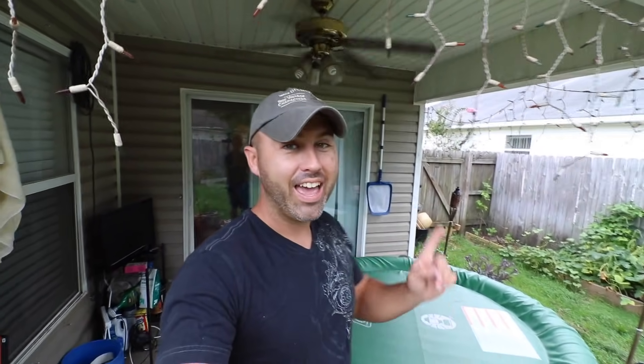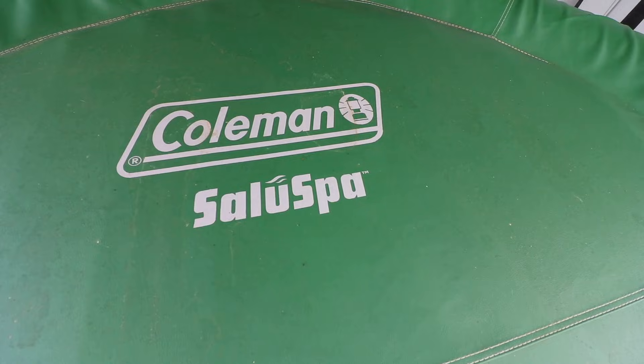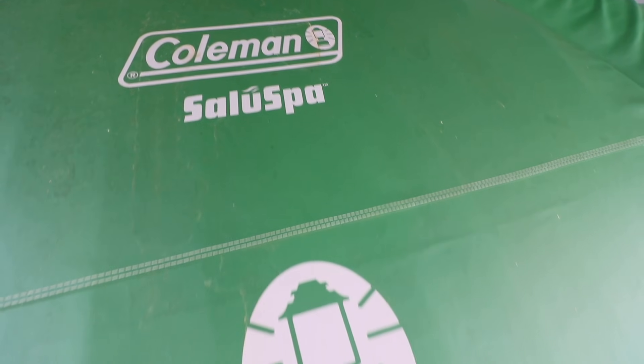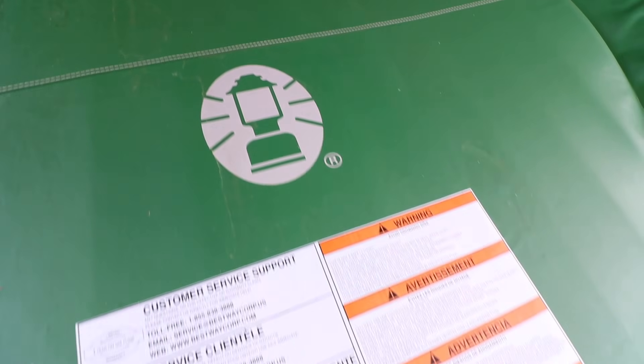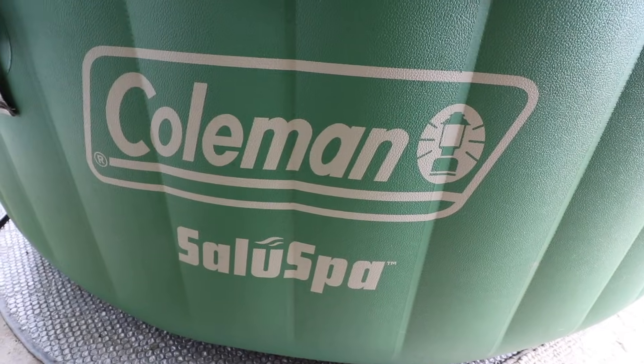Alright guys, so I want to give you a little brief history about this thing right here. This winter, one of my buddies took a chance and bought one of these. He got it as a Christmas present and he paid $349 for this hot tub — well, it wasn't this one, but one just like it. After sitting in it about 10 times, I was like, I got to buy one of these. So I went online, ordered off walmart.com for $349. And I tell you, it's the best $349 I've ever spent.